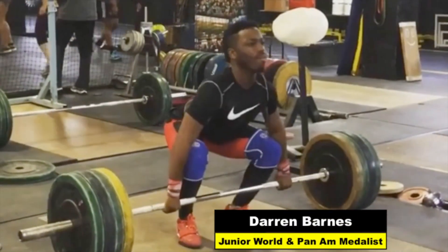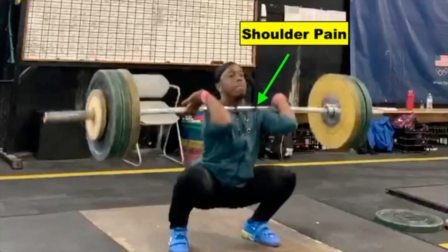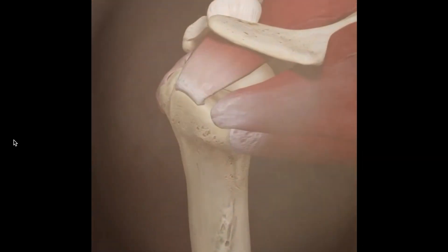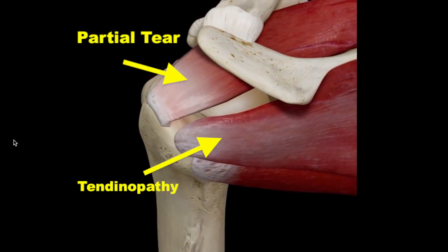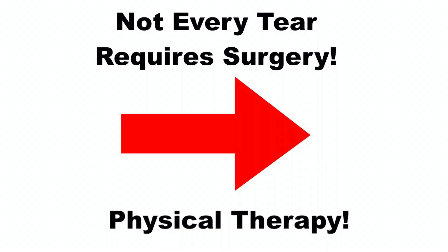Last year, Darren contacted me saying he couldn't perform the clean lift anymore without extreme pain in his left shoulder. An MRI revealed a partial thickness tear of the supraspinatus tendon and tendinopathy of the infraspinatus. However, not every tiny tear requires surgery to recover.